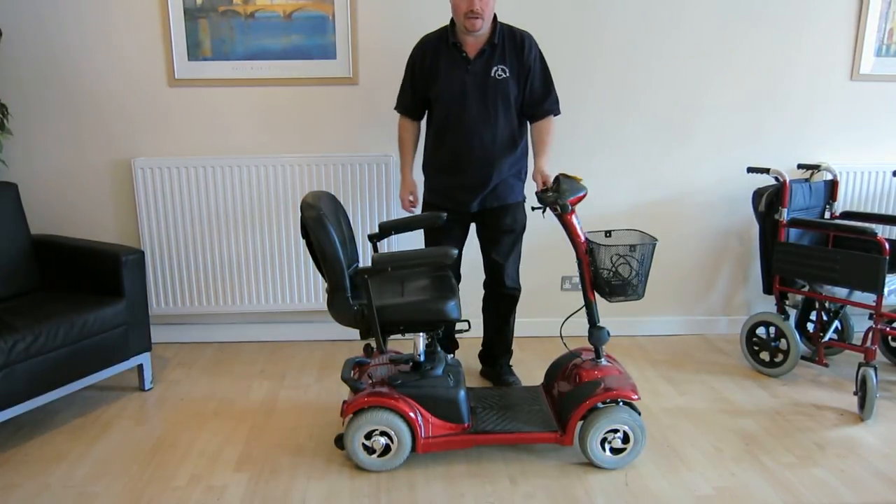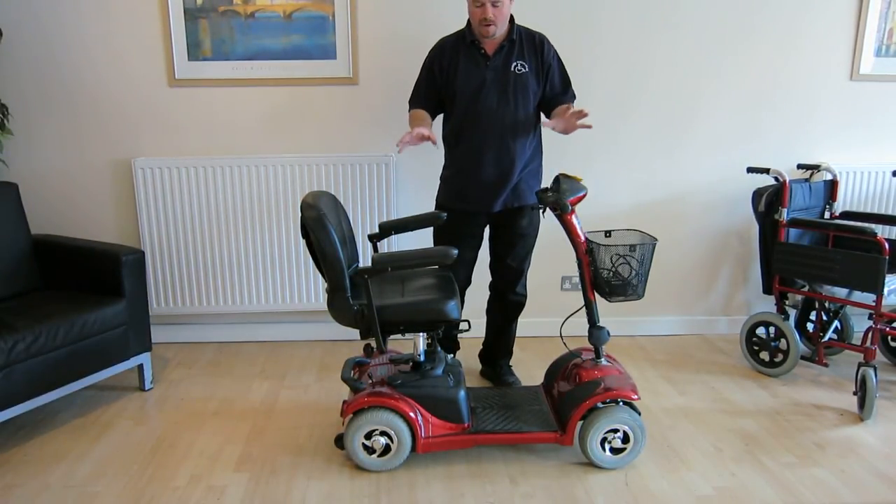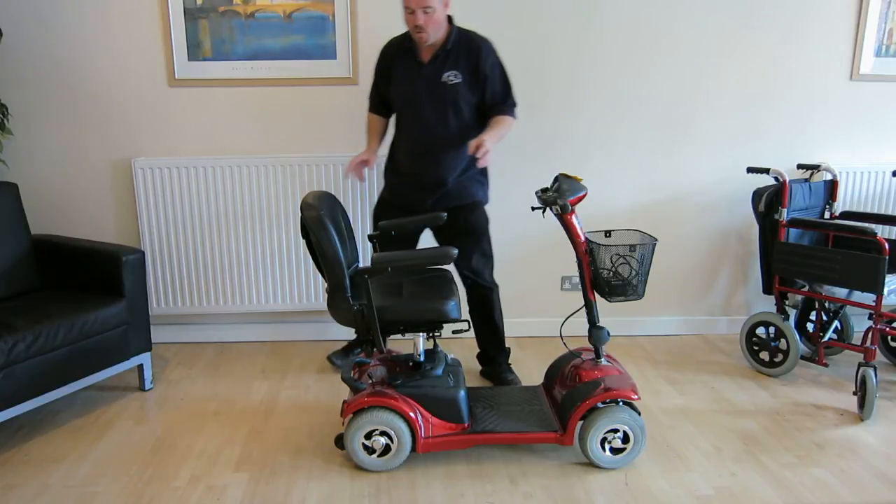Hi there, this is a quick video about how to break apart this mobility scooter called the Explorer 4.